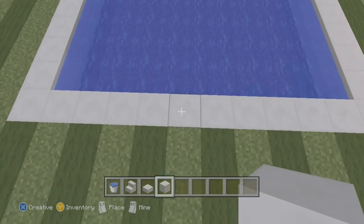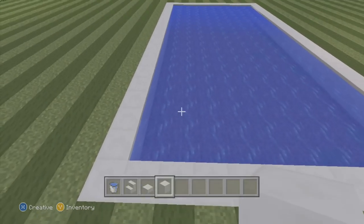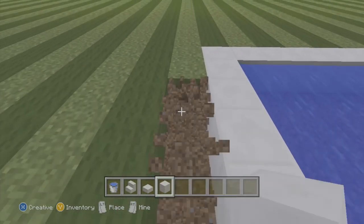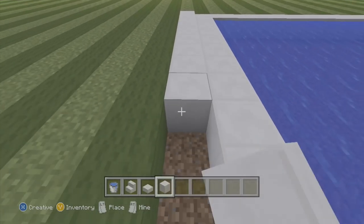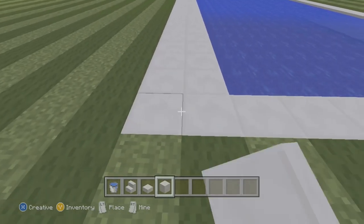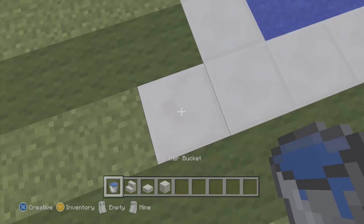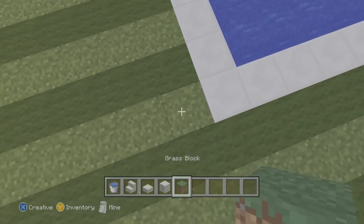Now that we have our pool outlined, we don't actually have a middle. So we're going to outline it by one more block — dig this side out, fill this in right there, then dig this one around and let it fill in with water. On the end we'll place one bucket of water so it autofills. I need to get a block of grass and that's fixed.